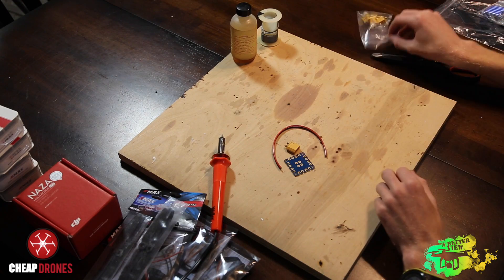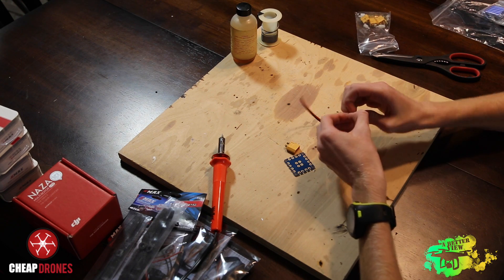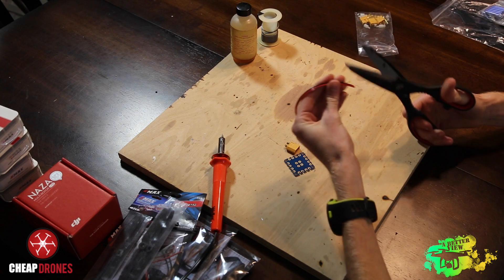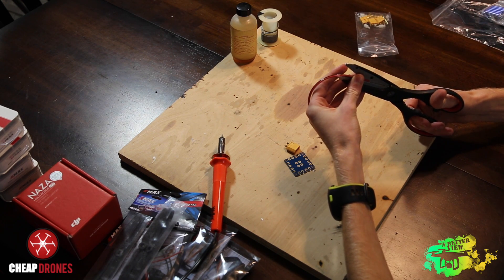The first thing I like to do when I'm building a quadcopter or any other multi-rotor is to start with the power distribution board. The first thing we're going to start off with today is we're going to solder the power distribution board to a male XT60 connector to get our power from our LiPo.